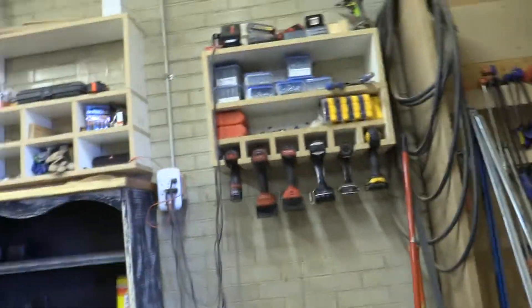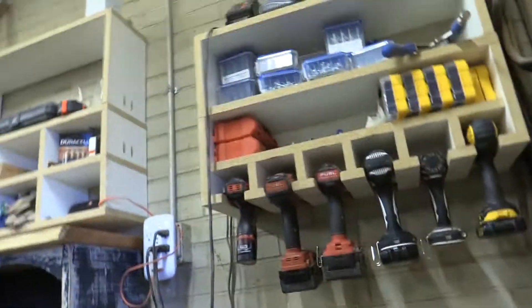And this is another dust collector. Those were all of the big guys. Now here is a bunch of drills.